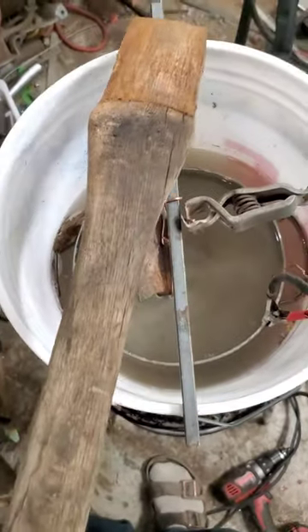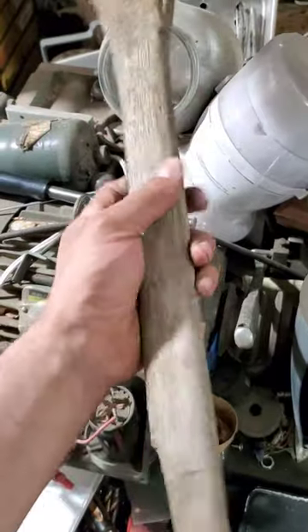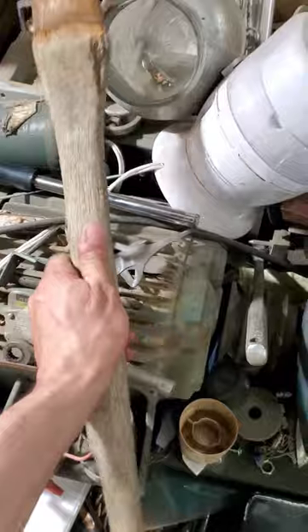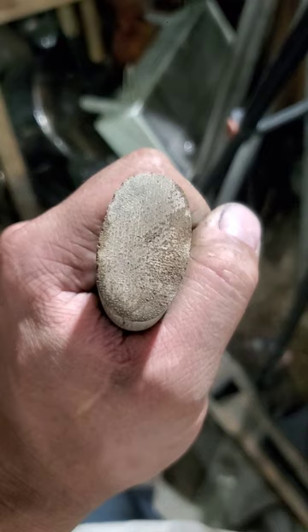While that's cooking, let's take a look at this old handle. So obviously it busted off, but the grain looks pretty straight and I don't think it's that dry rotten. We'll cut it and take a look. I don't see any cracks inside, so I think she just needs some oil.